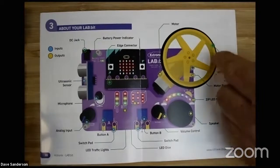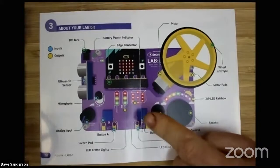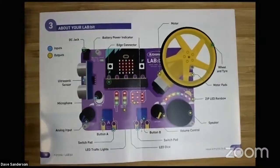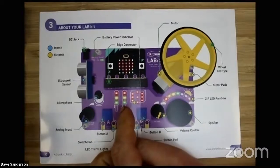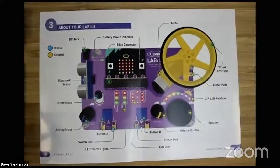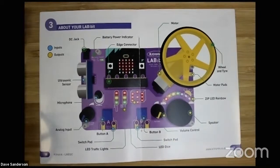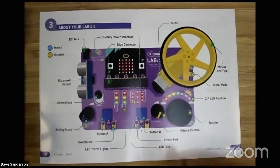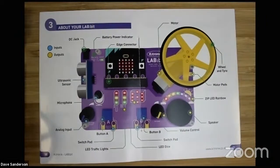Similarly, the outputs are yellow. So the big yellow wheel on the motor, there's a volume control - and for the teacher's benefit this doesn't require any software, you can just turn it down, which is a good feature. Then there's a set of traffic lights so you can do your classic traffic light experiment. There's a dice, so you can use it as a computing extension to other things where you might normally use a dice, like probabilities or playing games. There's a whole rainbow of multicolour LEDs which you can control the colours on, and there's a speaker.